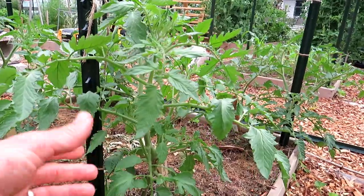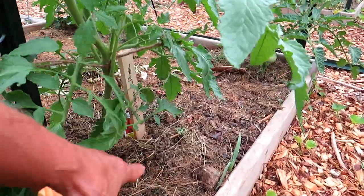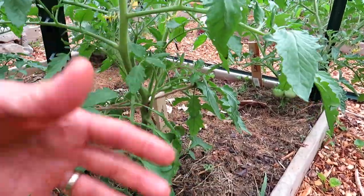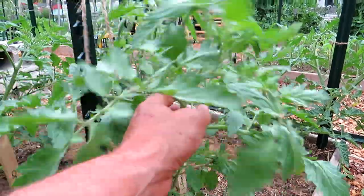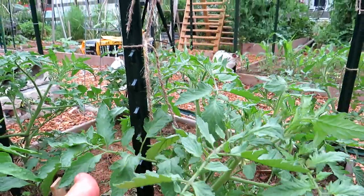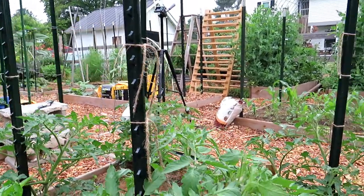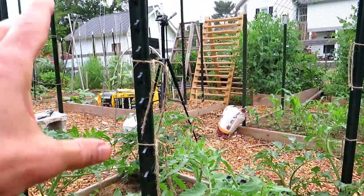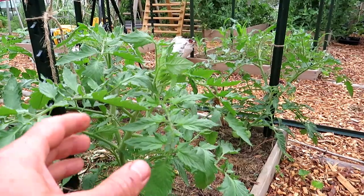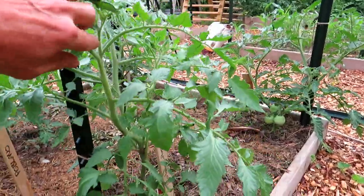When I prune and remove suckers, I tend to take them from the bottom because I like creating a barrier about a foot from the soil up so there's a gap — soil-borne disease doesn't get up there and air circulates more easily. As my tomato plant gets taller, you can see it's starting to branch in three areas; those are suckers becoming full production stems and I may prune one out or keep them. Now that I use hydrogen peroxide to manage diseases, it's less important for me to prune for plant size, airflow, or disease management because I have an effective treatment. So it's really up to you.